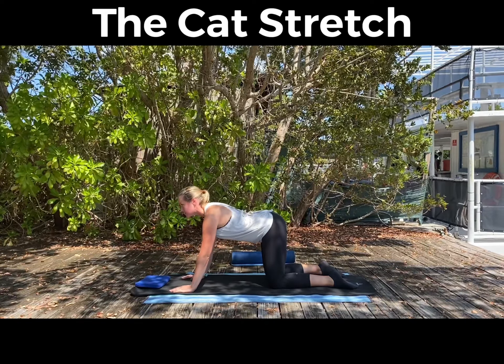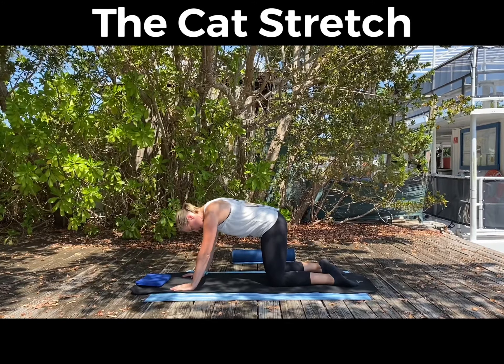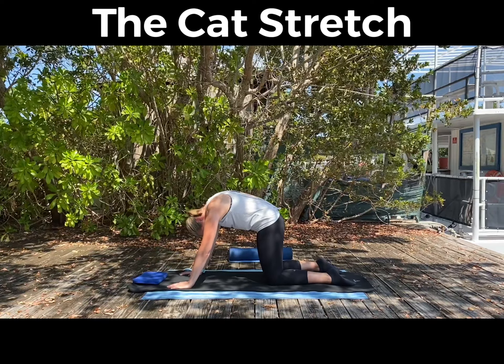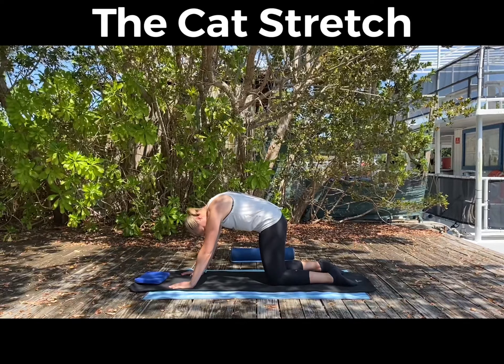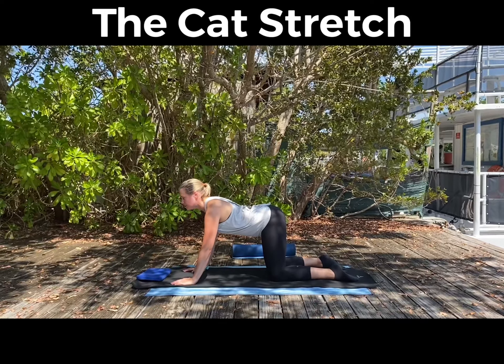So you're looking forward, sticking your bottom out behind you. And again, imagine there's a little candle under your stomach and you're lifting your stomach up and away from that burning candle. And gently relax off into that reverse C-shape position.